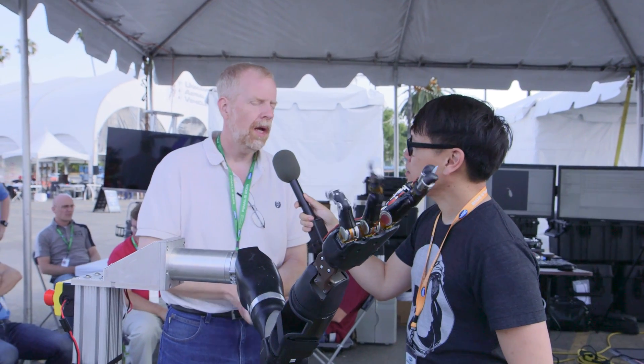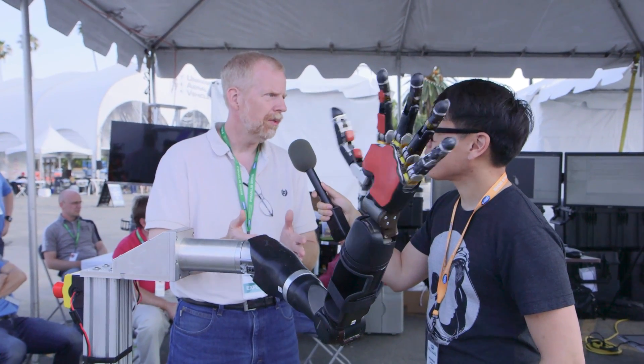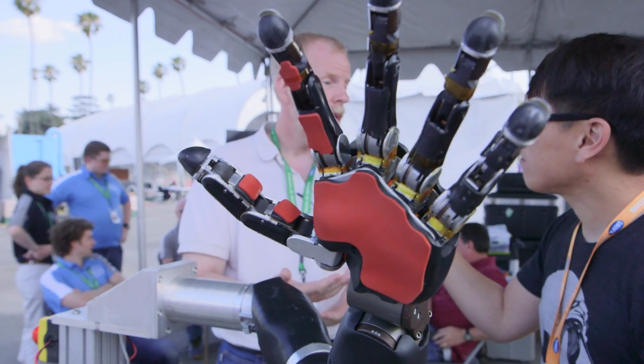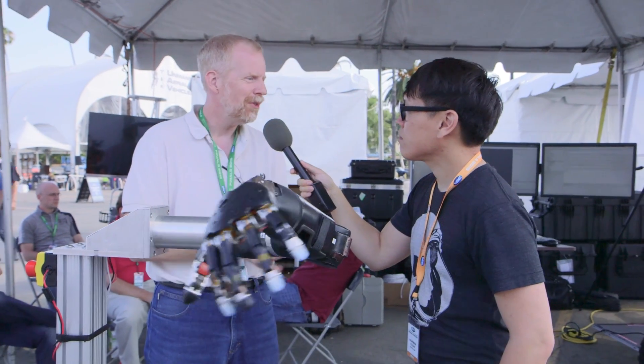We operate in environments that were designed for humans, so we don't want to have to redesign them so the robot can operate in that environment. What we wanted to do here was to create a robotic system that mimicked the human hand — initially to replace the human hand, but ultimately put that into a robot system that could operate in environments designed for humans. It should be able to do things like type on a keyboard or do very fine manipulations that robots today cannot do very easily.